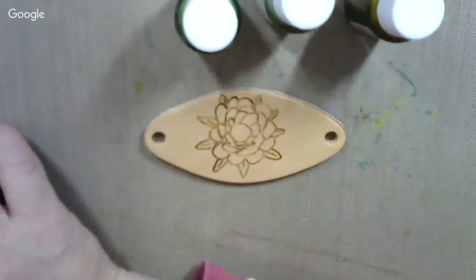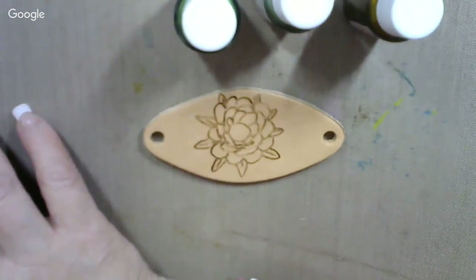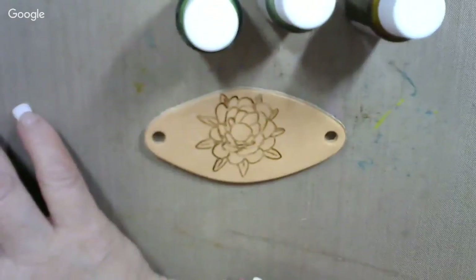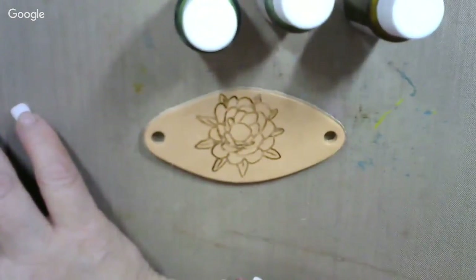Howdy! How's everybody out there in YouTube land today? I'm working on hair barrettes again and will be for a while. I've got a few more up there to paint, but today we're going to be working on this one.